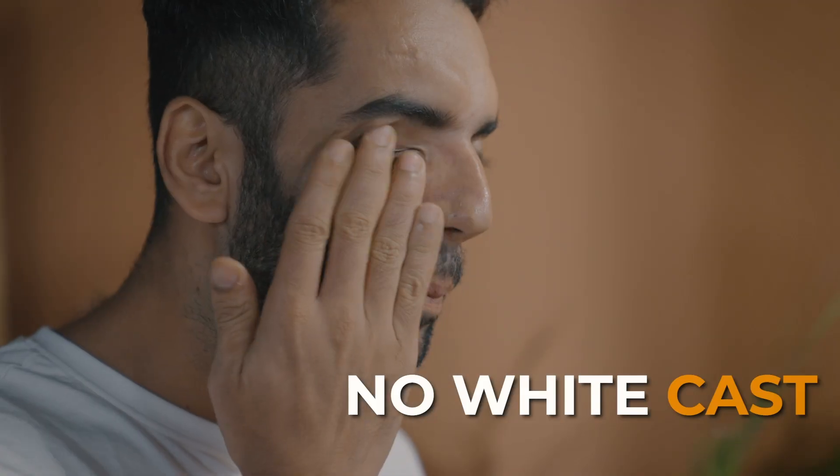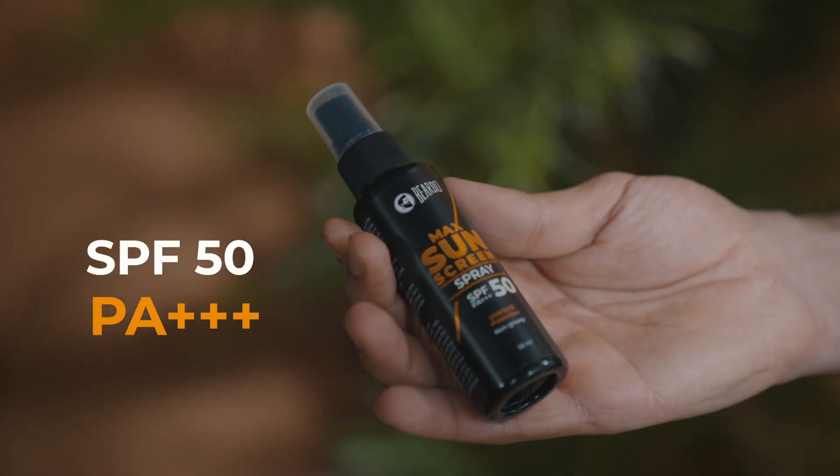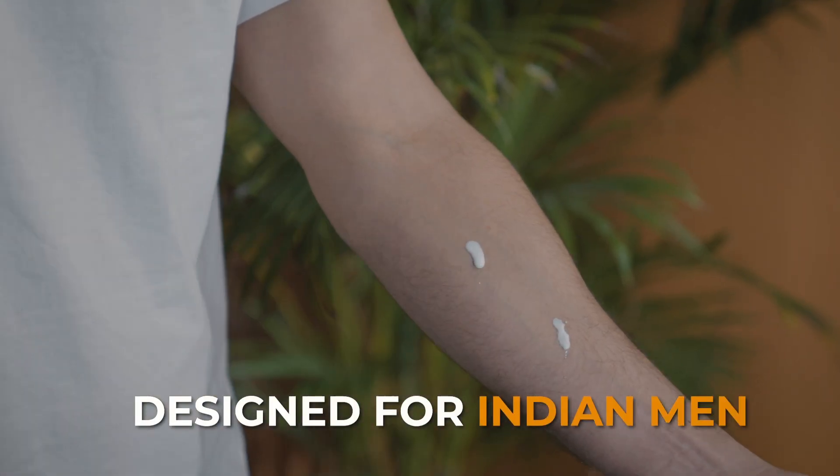There is no residue, and it leaves no white cast. It comes with SPF 50 and PA++, and it is designed for Indian men's skin.